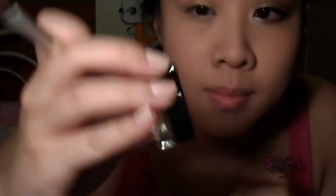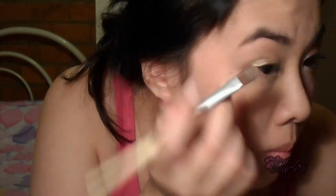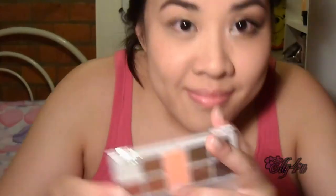Then I'm going to take a darker color, which is 35 On and On Bronze from the same line, and use the same shader brush to put that a little bit on the outer corner of my eyelids. This will create that darker effect for your eyeshadows. Then I'm going to get my favorite Valenti palette that I got in my Glossy Box this past month.